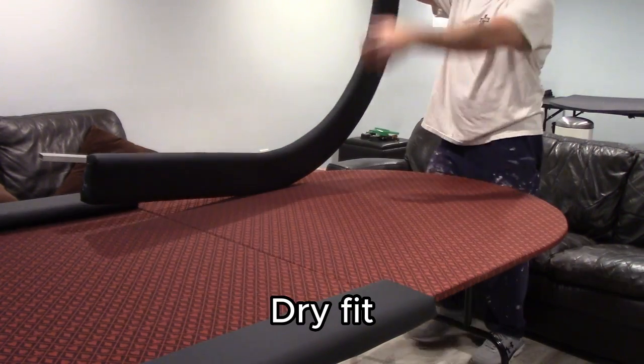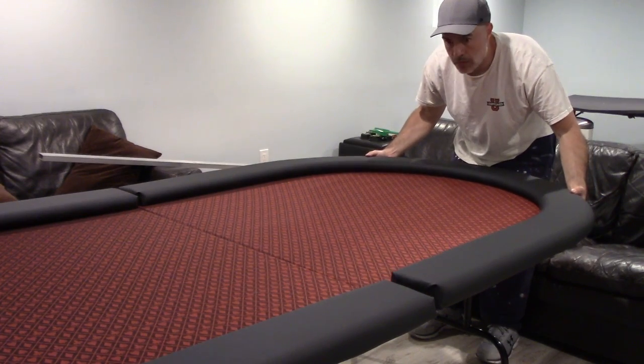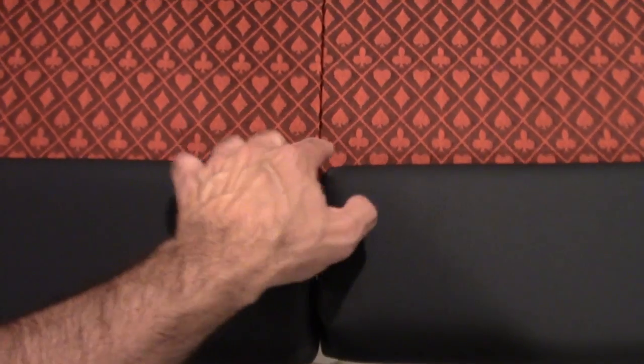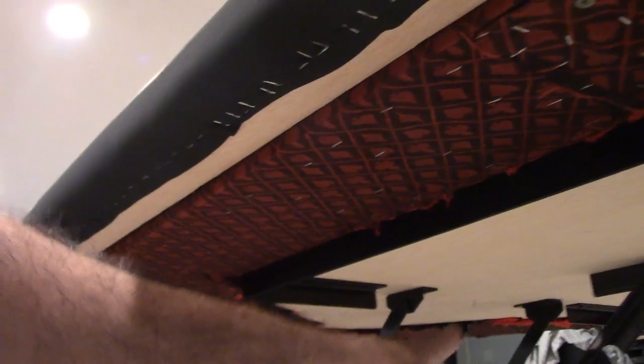Then do a dry fit — make sure everything fits nice. You want to make sure these two joints are exactly on this line so that when you fold it, it folds the proper way. Put a one-and-a-quarter-inch screw all around here to fasten this rail — right here, right there, right there, and all the way around.